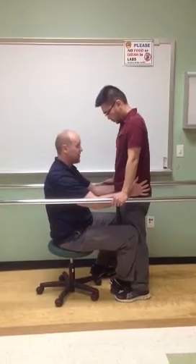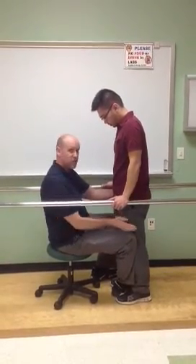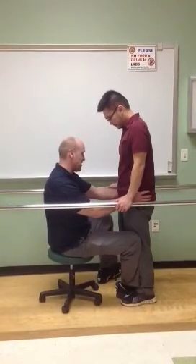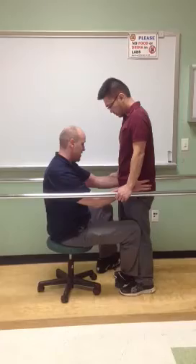Now let's shift your weight to your left side. Very good — making sure that he's able to hold his weight over his affected knee. If there is any instability, again, I'm there with my leg blocking. And then bend your right knee. Very good. Straighten out that knee and come back to the middle.